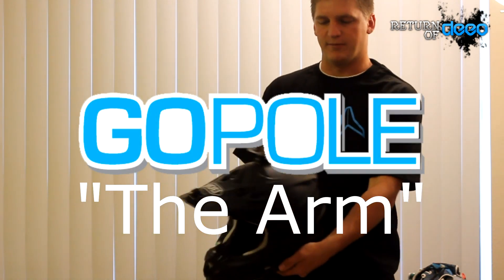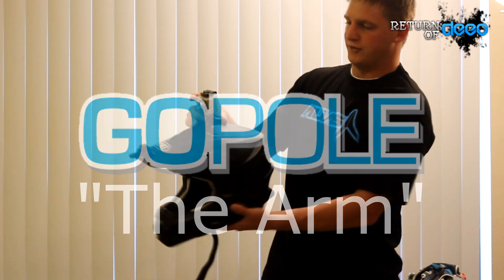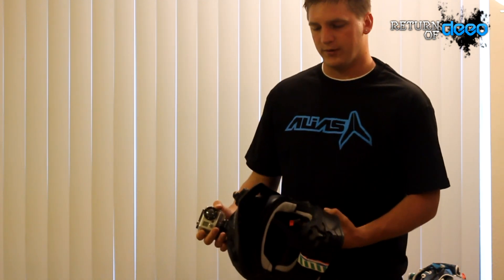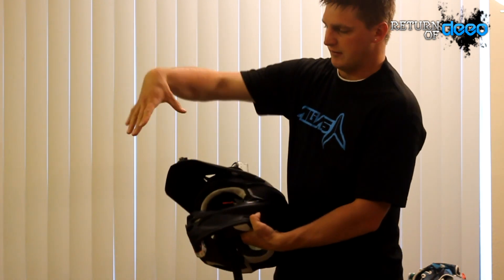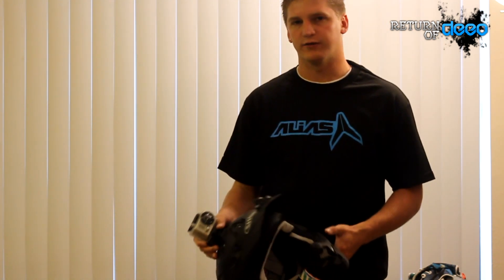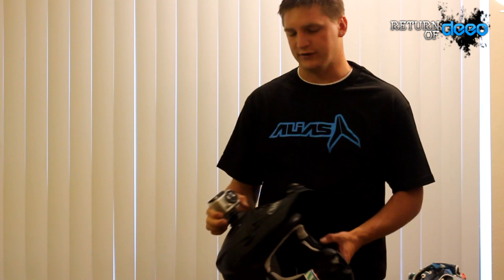So here we have my helmet, matte black — love it — with your normal GoPro placement just up on top here. I saw a photo on Instagram the other day where the camera was looking back and you could see the rider, sort of like what they have on the GoPro Hero 2 commercials I believe, riding in the dunes and everything.